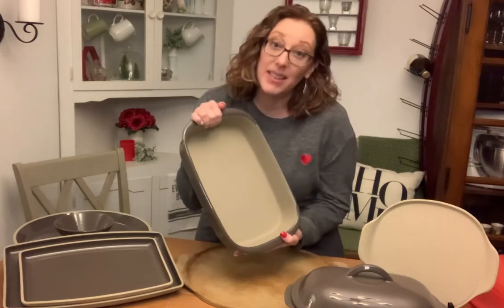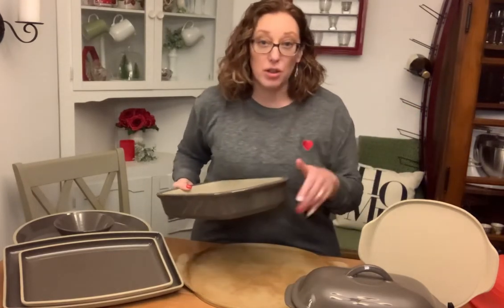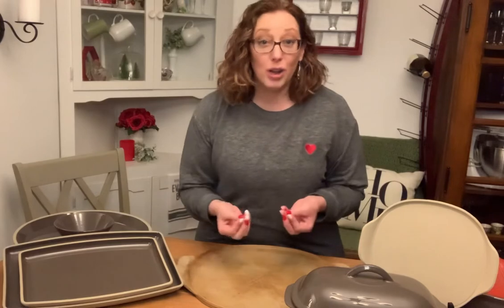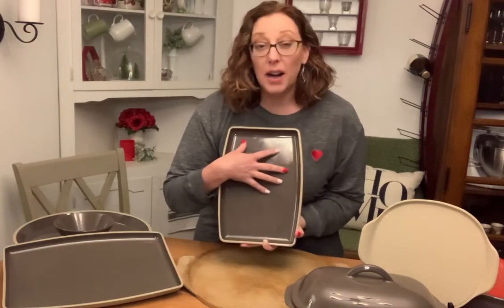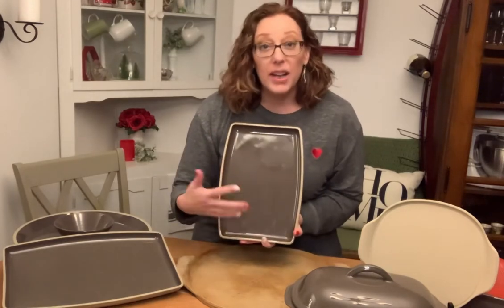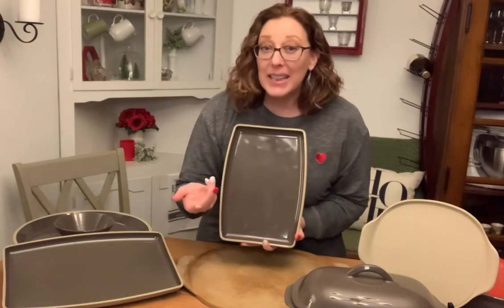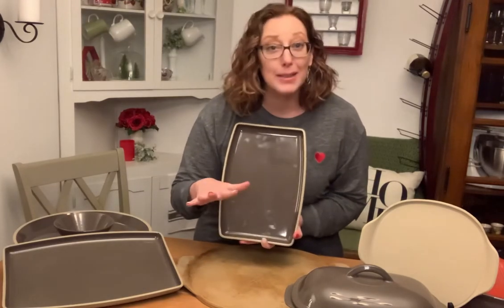It also makes it fantastic to take with you if you are bringing a meal somewhere, or if you're putting it out at Thanksgiving and people are all coming through a line — you can rest assured that your food is going to stay nice and hot in your piece of stoneware. Something important to note with stoneware: because it is this natural material, we want to make sure that we are using the right size piece for whatever we're cooking. The rule of thumb is you want to have the surface of the stone covered about two thirds or 70%. That's to avoid thermal shock. If you only put like four or five little chicken nuggets on a large piece of stoneware and put it in the oven, it could actually crack the stone.